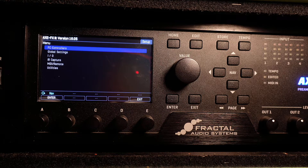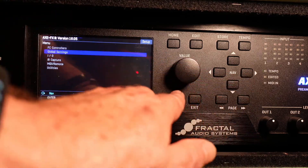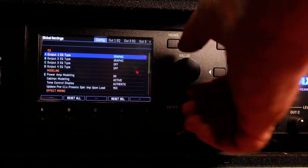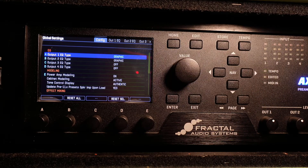Step two. We're skipping the FC controller setup — we can get into that later. Go down to global settings and hit enter. There's a lot of stuff here, but most of it works just fine in the default setting. From the top down, first thing is EQ settings for the outputs. You can either choose graphic or parametric. I leave it at the graphic default.